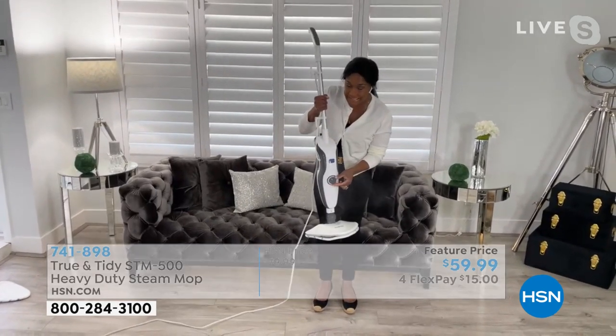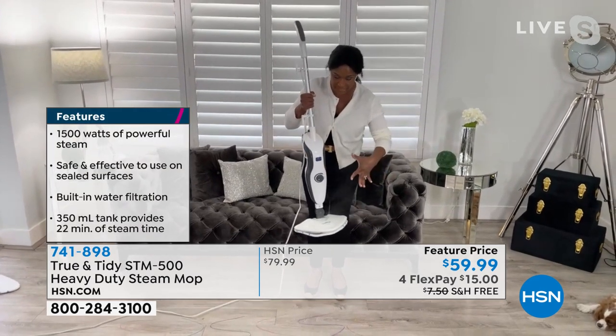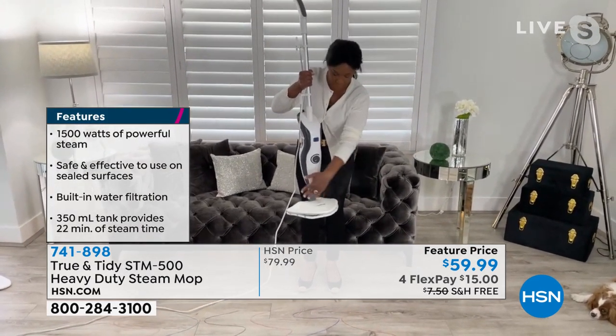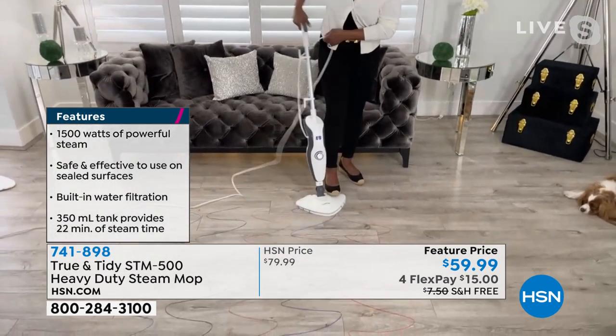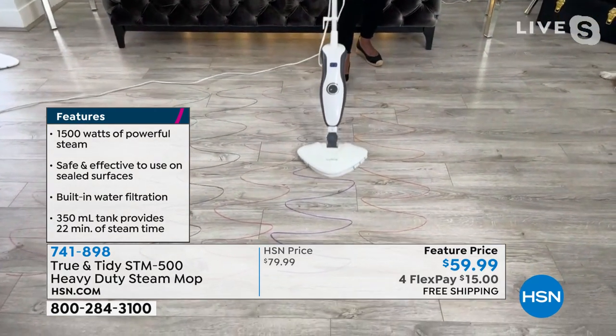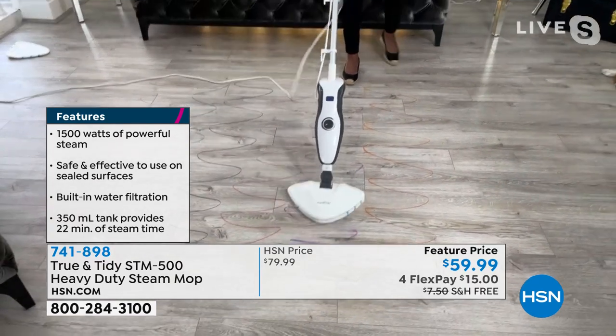I can dial it down if I want to — you control everything with this little dial. 13 and a half inches by 9 and a half, so a nice large pad. I just drop this down — we like things that just work very easily. When you're working on your hardwoods, you can just look at that very easily. Let me turn it up — wow, I can see all that steam.